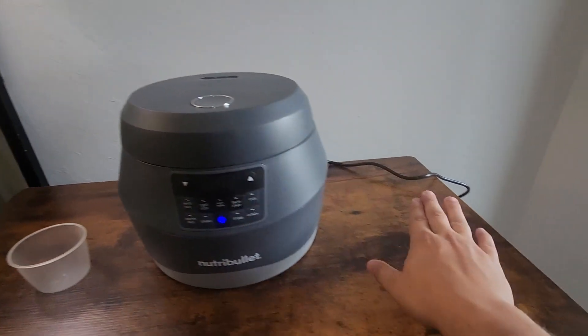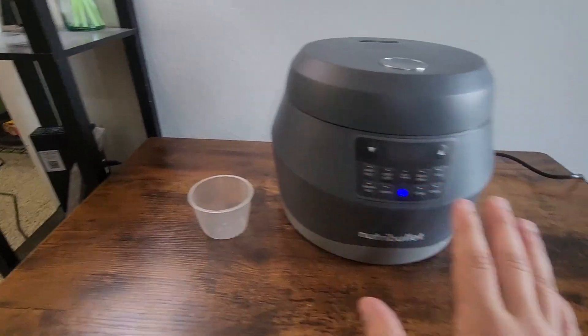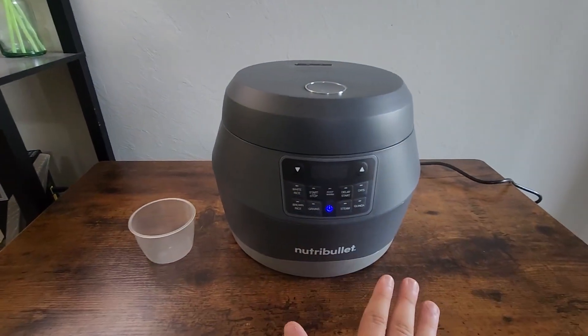So first off, let's get into what this thing comes with. It obviously comes with the rice maker itself and the power cord, it also comes with the measuring cup, and it also comes with a nice little rice spatula that I don't have in front of me, but it does come with one.